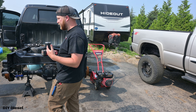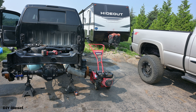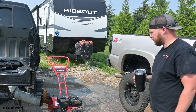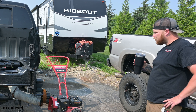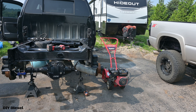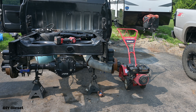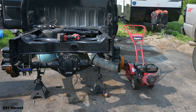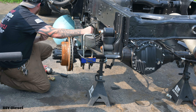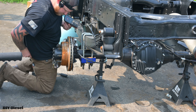Smells completely different than the other truck. If you're in the market for your heavy duty truck or performance side-by-side, we can be found online at kryptoniteproducts.com.